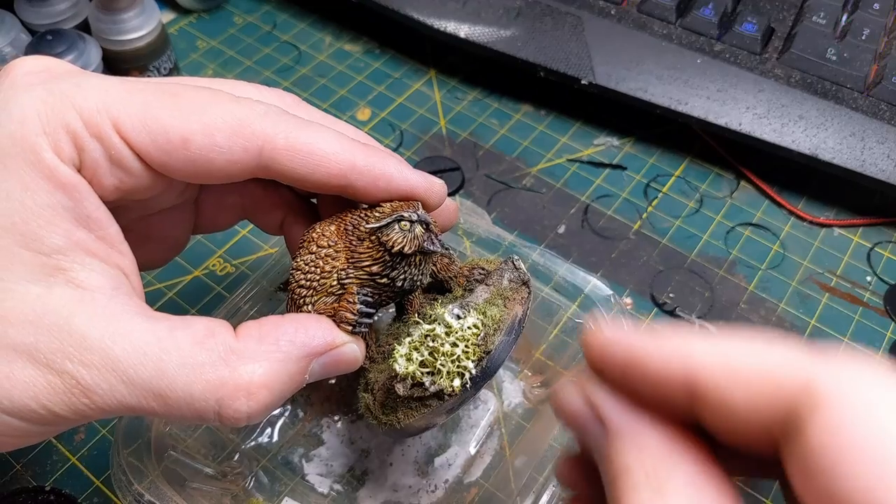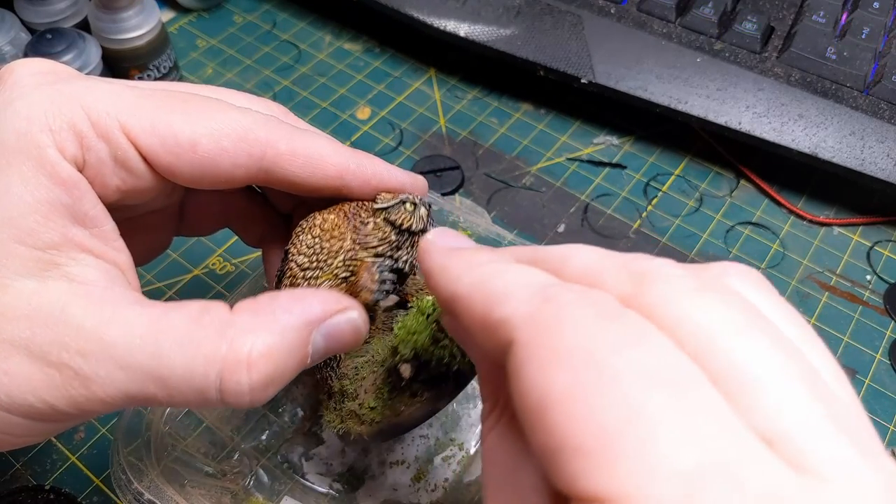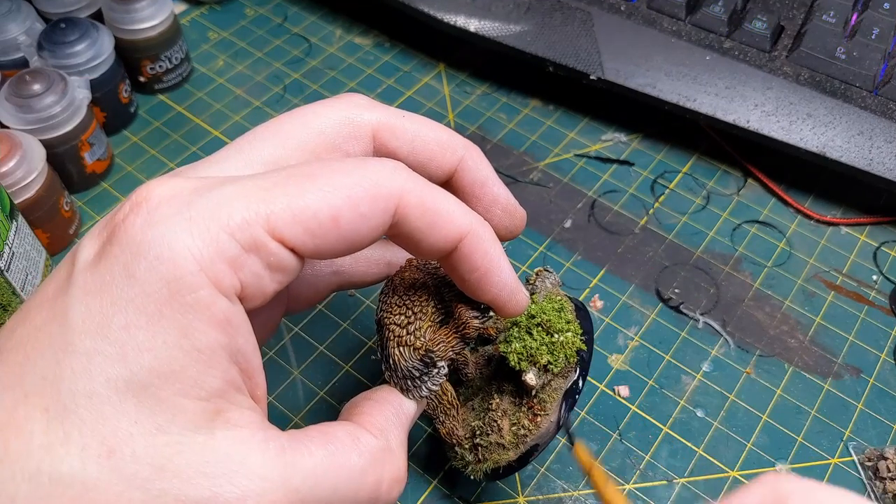The last step is finishing. This is the part where I'm usually putting down static grasses or grass tufts and finally painting that base rim.